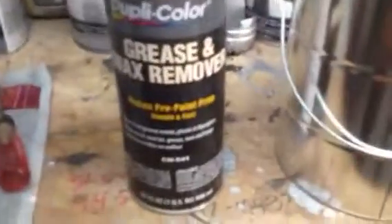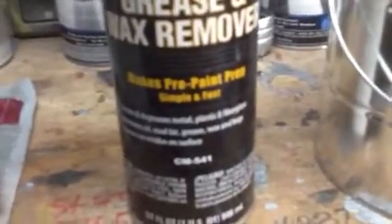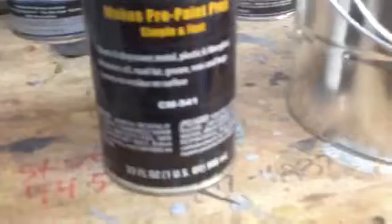I just wiped the car down with grease and wax remover. It says it makes pre-paint prep simple and fast, works on metal, plastic, fiberglass, and so on. Well, let me tell you, there's nothing simple and fast about it when you're doing it on fiberglass — this stuff is taking forever to evaporate.